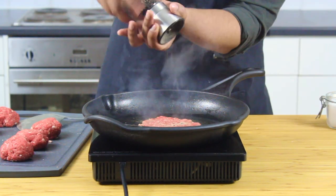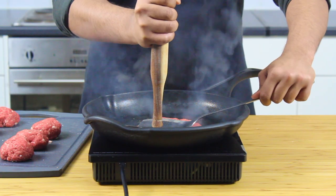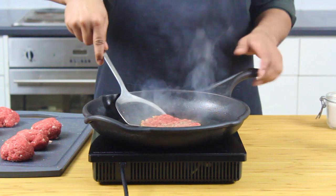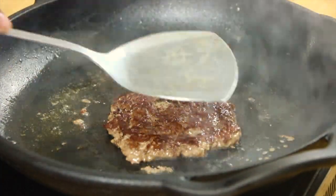Be sure to season with some salt and pepper and keep them pressed down, because if you don't, the patty will buckle in on itself and you won't get that even crust. Scrape it off the bottom of the pan, flip it over, and what you're looking for is that beautiful brown crust.